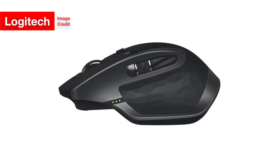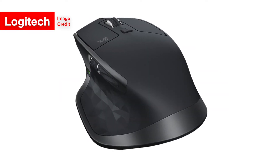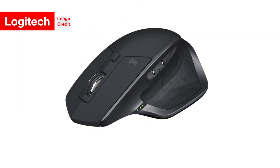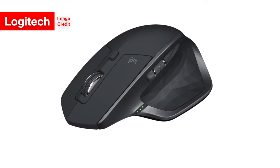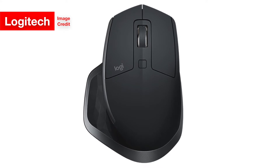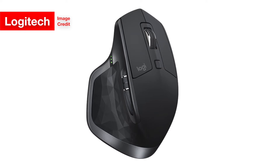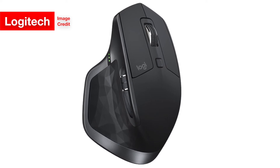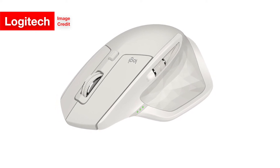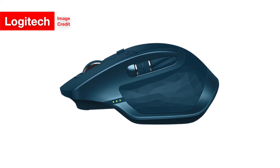But don't worry — Logitech isn't asking you to buy another $100 mouse without giving it at least one real new feature, which the company calls Logitech Flow. Flow allows the MX Master 2S to control up to three computers at once, with the ability to copy and paste between them. To make it even better, this works even if the computers aren't running the same operating system. This cross-platform copy and paste sounds pretty cool — I can relate, since Apple devices can already copy and paste between each other, and I frequently copy things on my Mac and paste on my iPhone and vice versa.